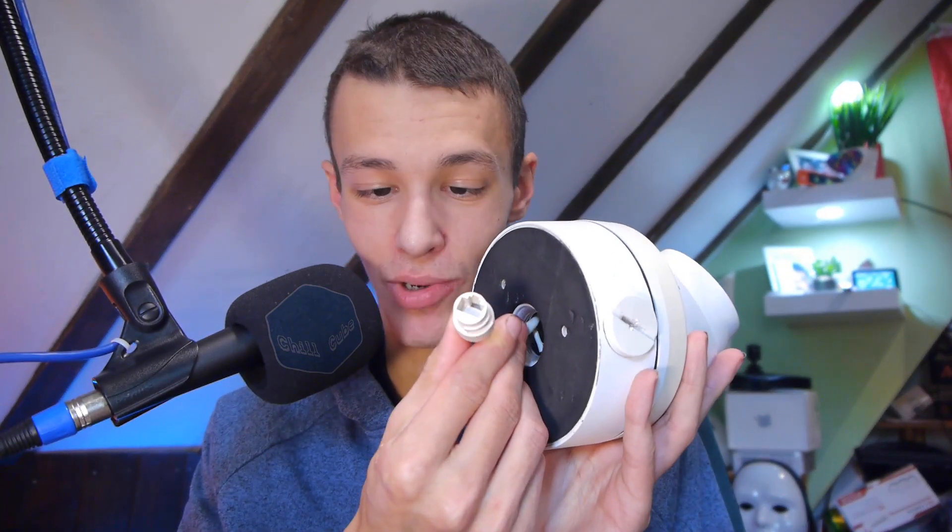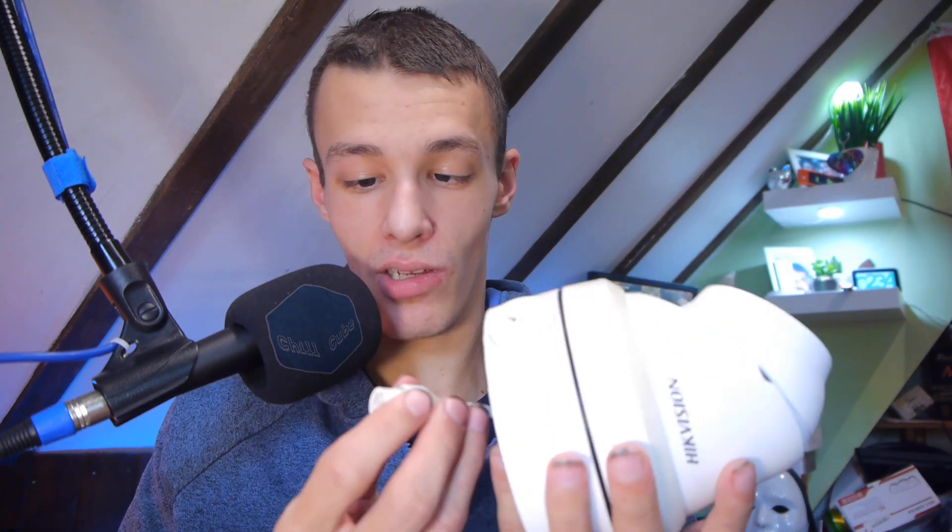I'm not limited by USB, I'm not limited by capture cards - it's quite a flexible solution. Then I realized I've got a camera system which I self-installed and they use IP cameras. Here's one of them - it's a Hikvision camera. It's got a little ethernet connector on the bottom. Most of these also support Power over Ethernet, so you can have one cable that both powers the camera and gets the video out of it.